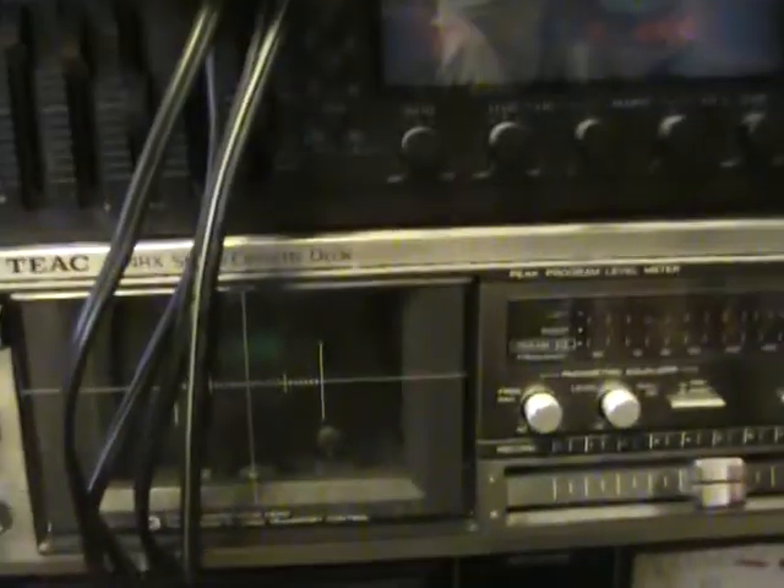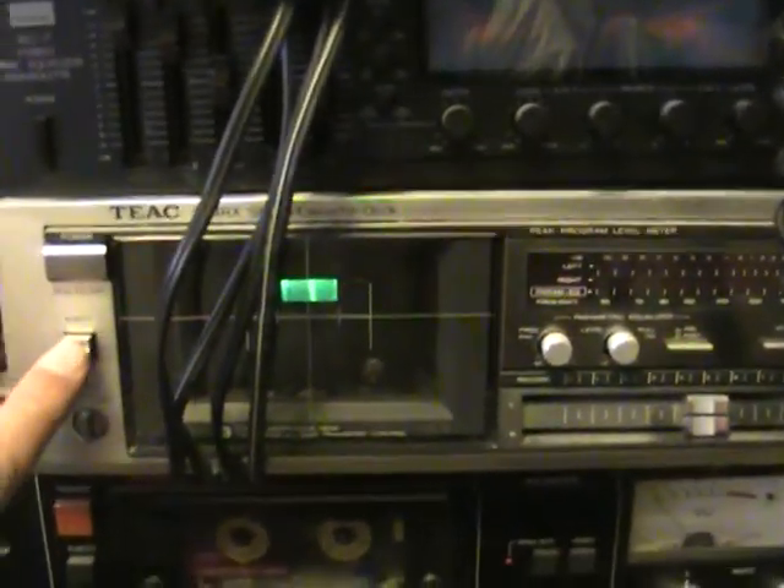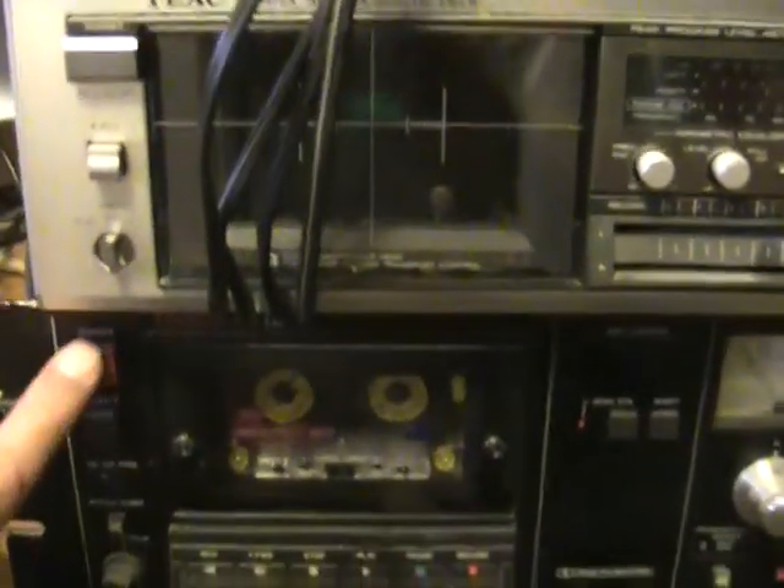And here's the San Sui — here it is, one of those. Okay. And then this one here just makes noise, needs a belt. Oh well, can't win them all. And then this one here needs a belt as well.